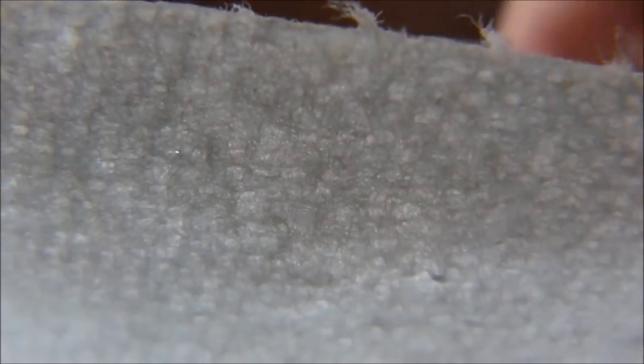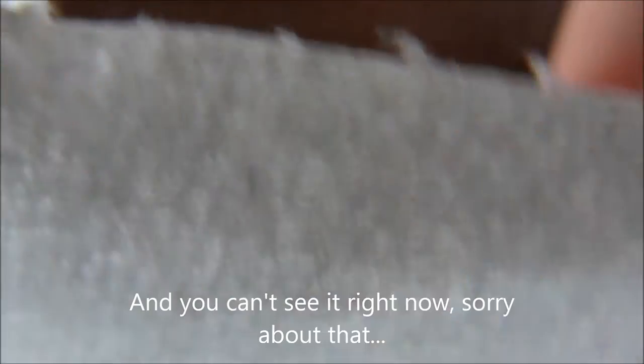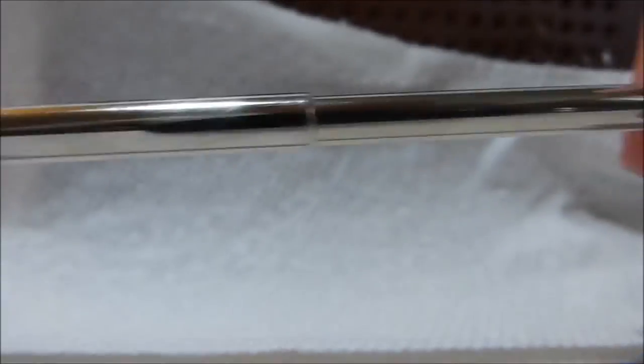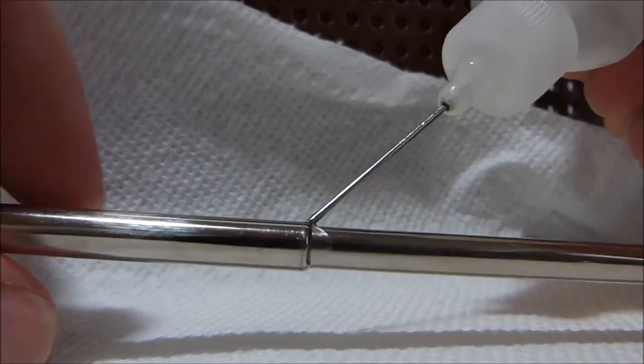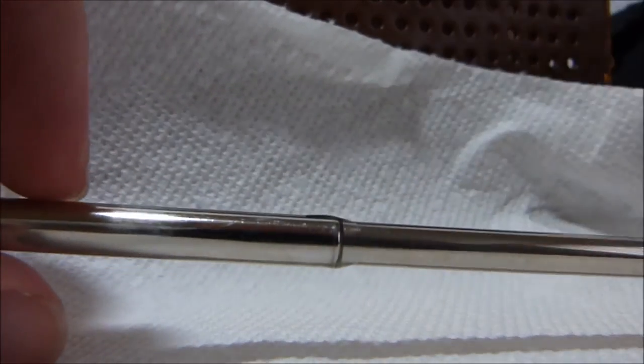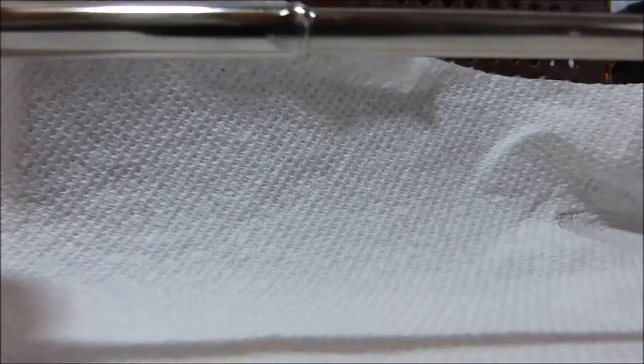Now the antenna is nice and dry, but it still moves well. So basically just repeat that technique for the remaining sections. You can see that gunk that came off of it. It's pretty easy and quick — you can fix an antenna in maybe two minutes or so.